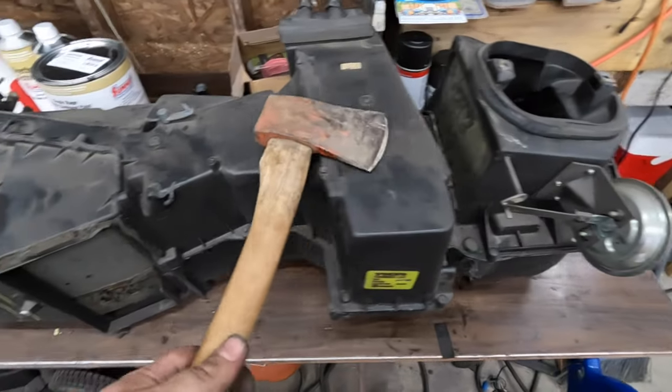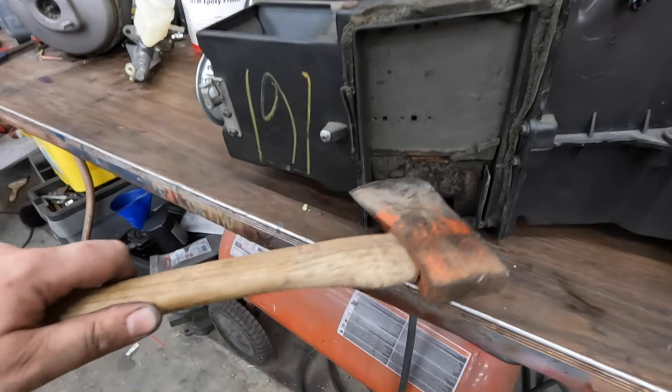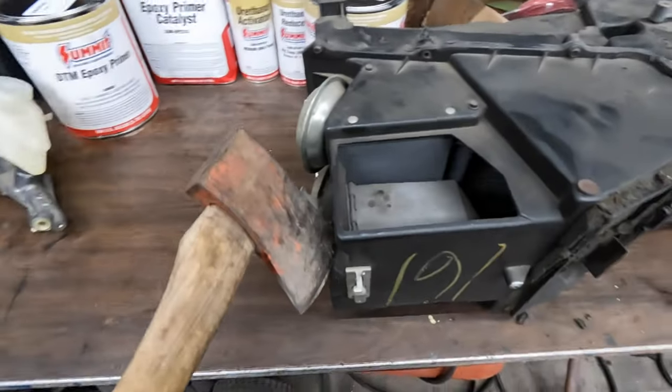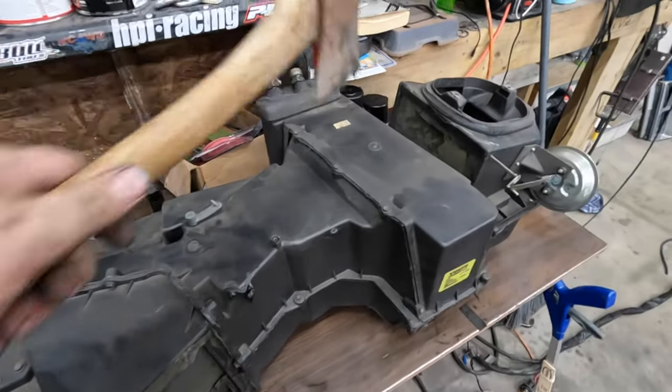This I will go over in a future episode. Pretty much on all these 80s rigs, you've got to completely go through these because all the seals and the blending doors just turn into nothing. These vacuum motors go bad and we'll also have to replace that warmer and the coldener over there.